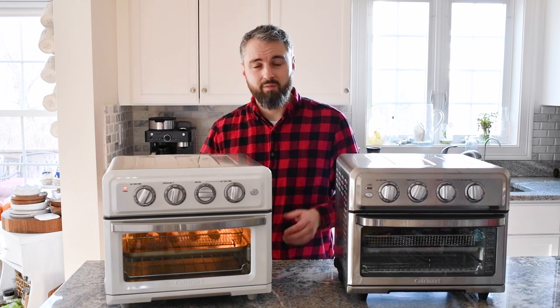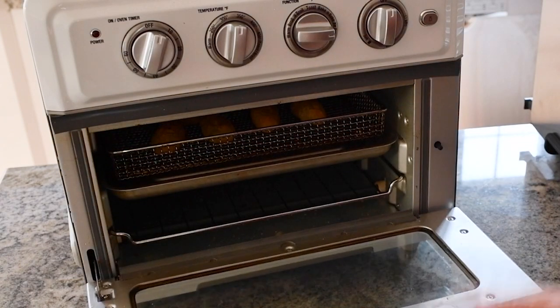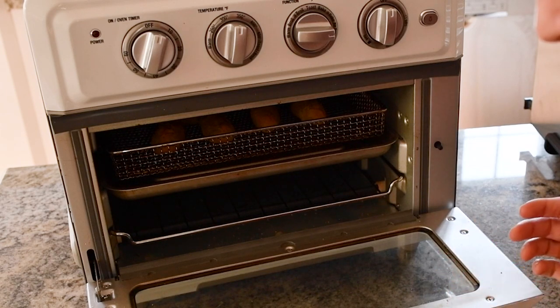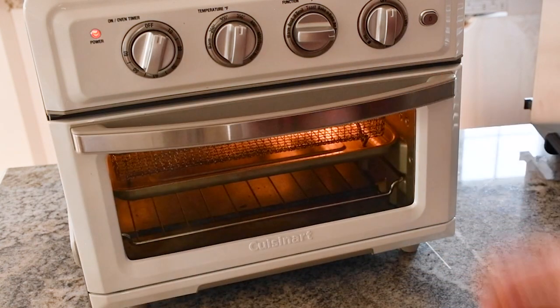That leads me to one more tip: when you're air frying things especially filled with cheese, keep a close eye on the food, because from one minute to the next you can go from a nice crispy cheese-filled mozzarella stick to a nice crispy empty mozzarella stick. If at any time you want to check on the food, just open the door — the oven safely shuts off. The timer does keep going, so you can check your food and if it needs more time, re-shut the door and the oven will pick right back up where it left off.